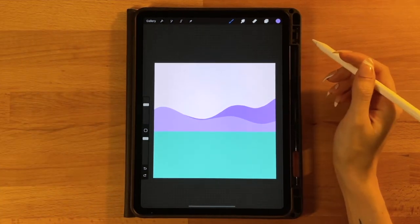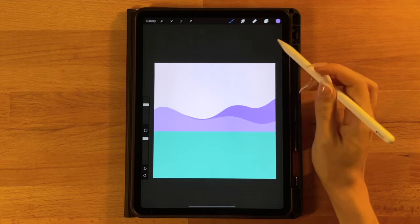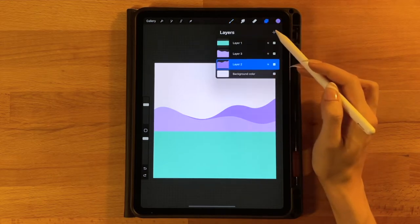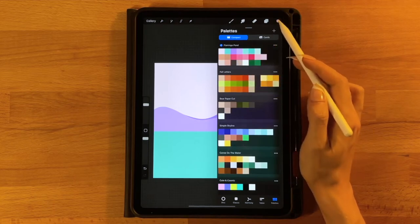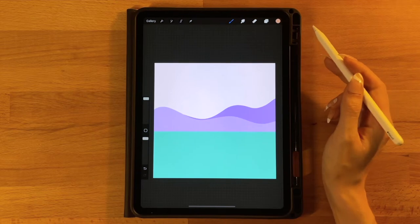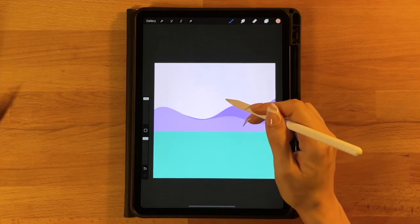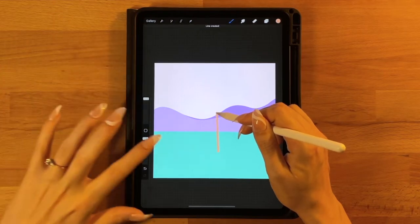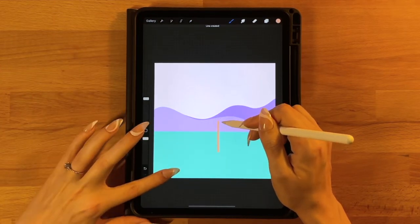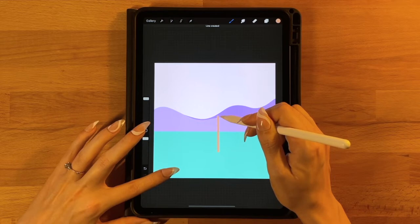Now we're going to jump straight into our flamingo. We'll first draw its legs, then its body and head. Add a new layer above all layers. Grab the first color on the second row, same monoline brush but increased to 100%. Draw the standing leg as a straight vertical line — start about halfway through the water, draw upward, hold it down until it turns perfectly straight, then touch your finger to the screen to make it perfectly vertical. Don't go too far above the water; we need room for the body and neck.